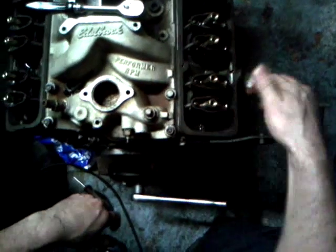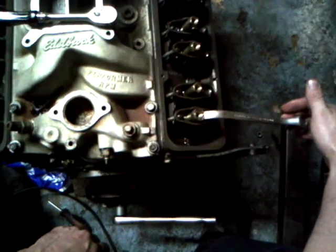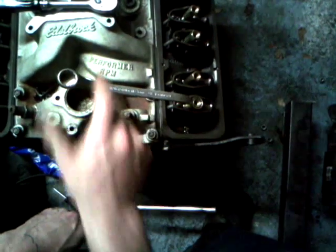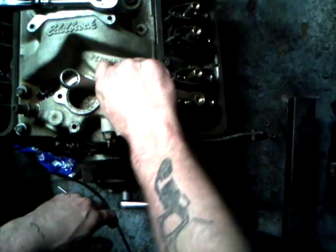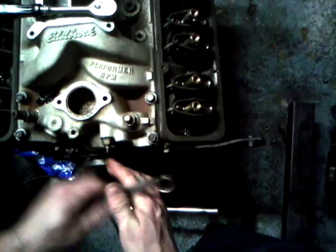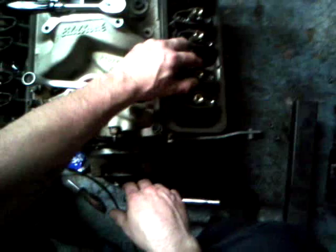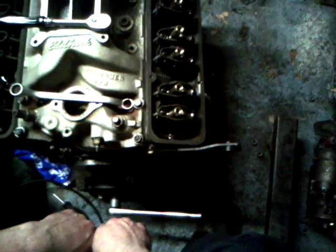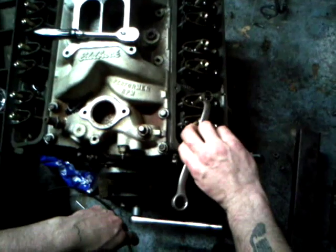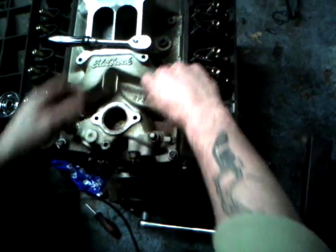Once you get there, go a half a turn. Half a turn seems to be the most common thing to do — you can go half, three quarter. I've done one turn, I've heard as much as a turn and a quarter, but I've never done it myself so I can't say how it works. But a half turn worked just fine. And do the same on the intake valve.